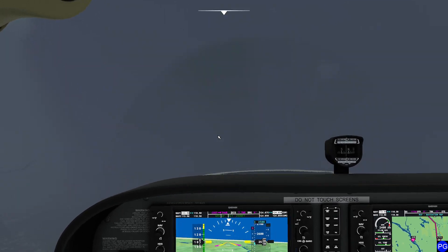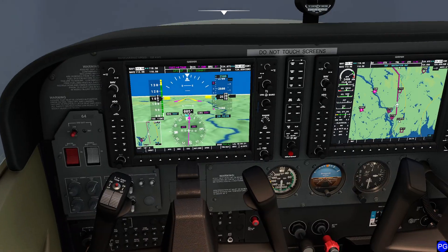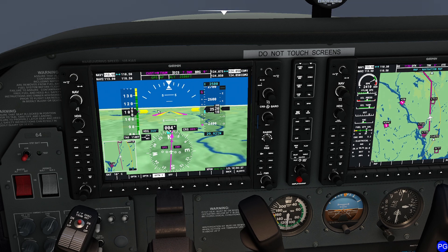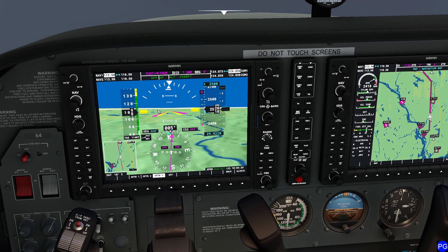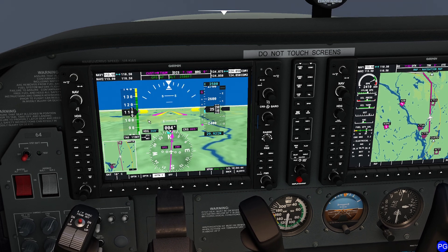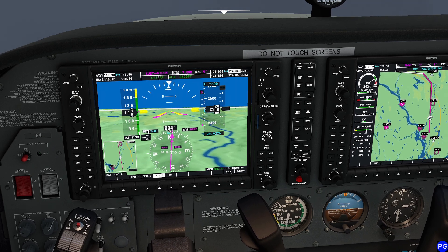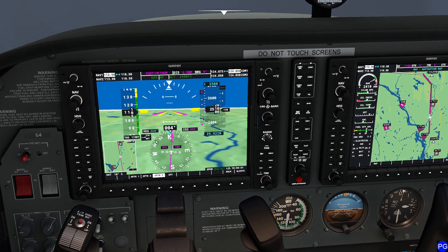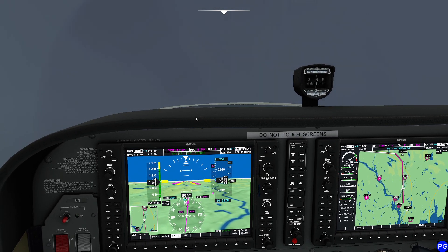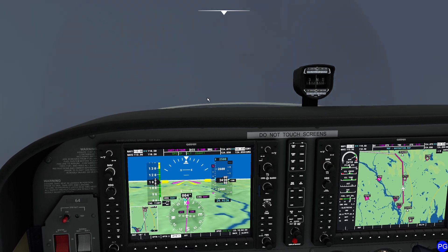So what we're going to do is fly the RNAV approach for Runway 2. However, the weather is actually coming from the wrong direction for that particular approach. For Runway 2, you'd want the wind coming basically right out of the north. In this case, we're getting a really nasty crosswind that's preventing us from using that approach. Instead, we're going to have to use the instrument approach to get us close to the ground, and then circle the airport until we're able to do a regular landing.